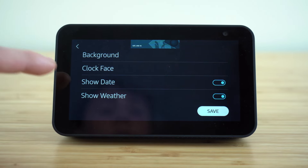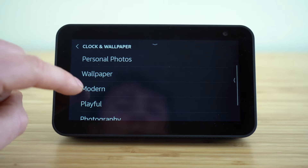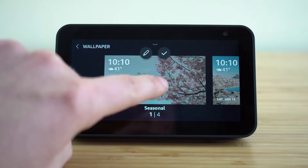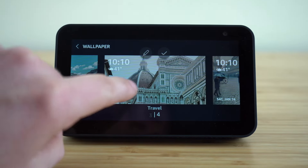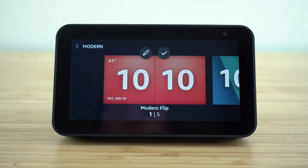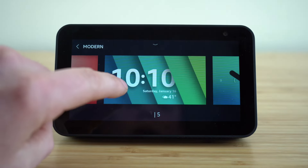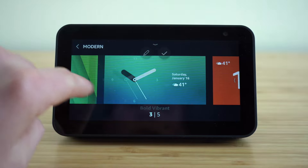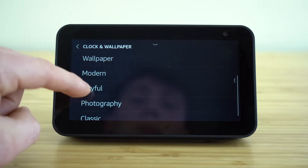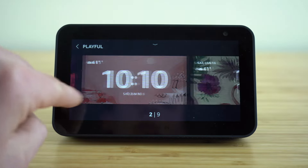Now you can play around with the different wallpapers they have chosen for you — there are four options under wallpaper. Then we can go to more preset displays for our screen — these are the modern ones, with five different options. They also have more playful options — if you select that tab, you'll see nine playful options on this menu.